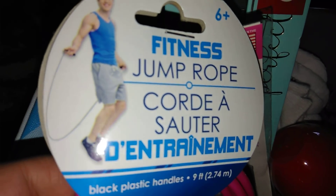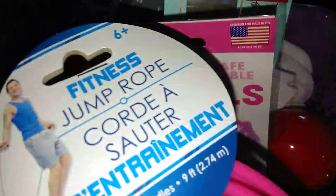I did get a fitness jump rope. It's pink, it's a dollar, and it's for ages six and up. Pretty cool.